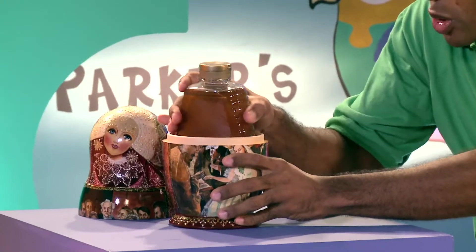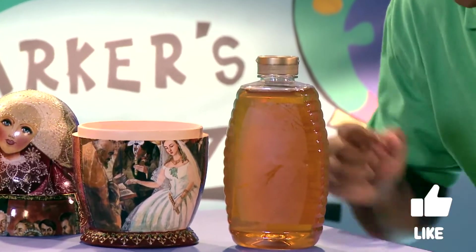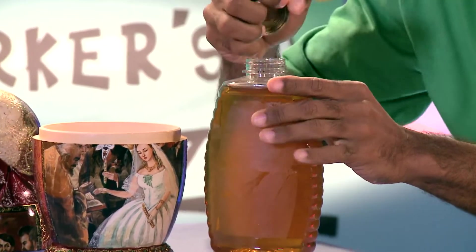And today's clue is inside of this Russian doll. Can you guess what's inside of it? Well, let's see. Oh, can you see what this is? This is our very first clue. And I can tell you this much — this clue is sweet. Now stay with us all the way to the end, as you see how this clue fits into today's Parker's Puzzle.